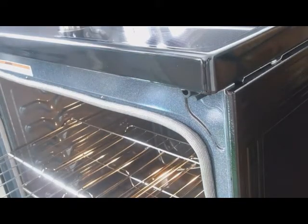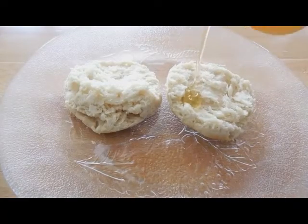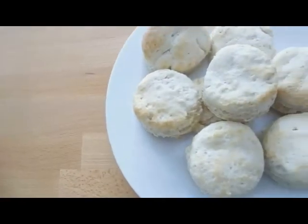And that is literally it, you guys. As you can see, they're really easy to make and they're really delicious, and you can top them with whatever you would like. However you eat them, I'm sure you will love them.